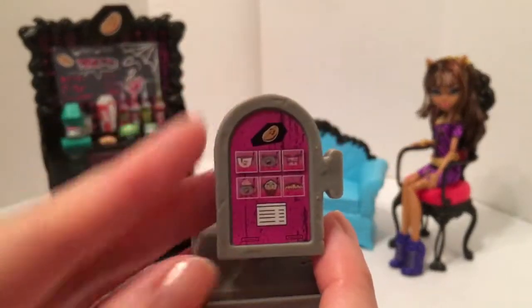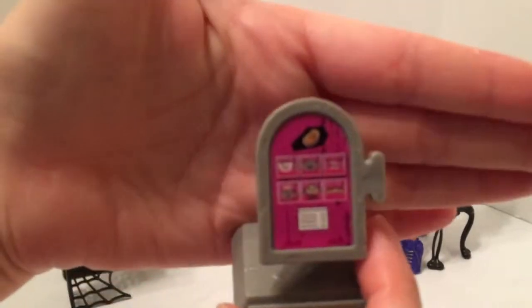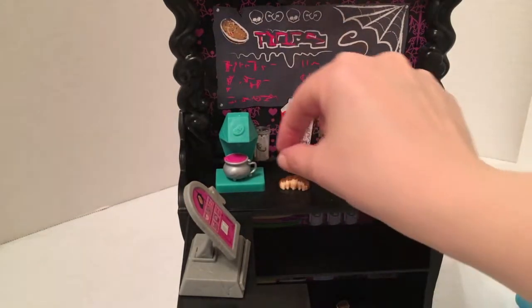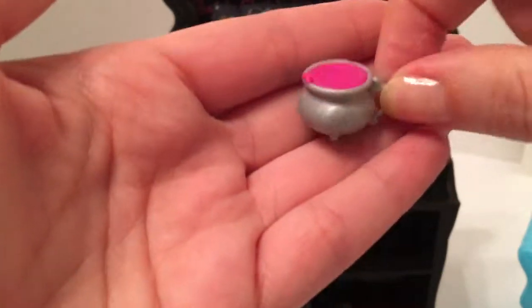The cash register has a faux drawer detail and a decal as if you can press buttons for different items you can order at the cafe. It also comes with accessories like a coffee cappuccino maker with little tiny cauldron-shaped mugs.